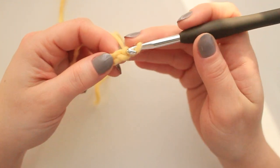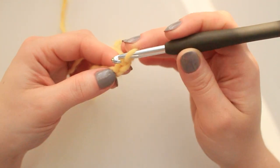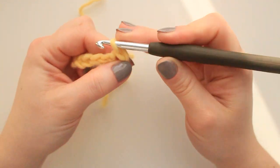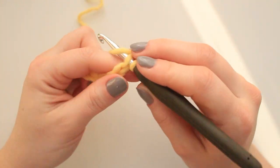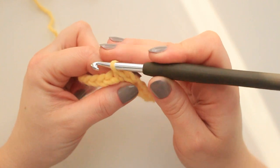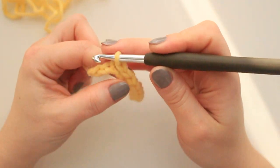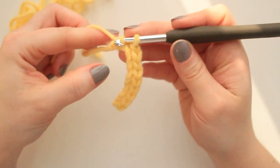For the very first row, we are going to skip the first chain (number 11) and then go into the next one and create the first slip stitch. We are going to slip stitch all the way down, so in total we are going to have 10 stitches to work with.